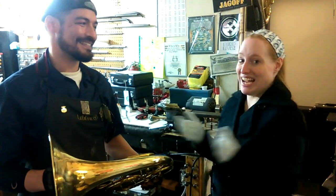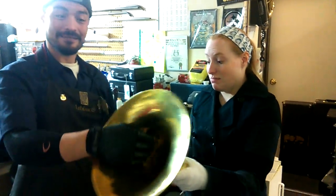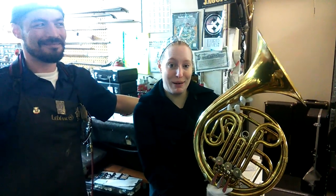Thank you to Family Music and to Anson and to Emily for restoring this wonderful horn for us. As you can see, it looks beautiful. It's nice and clean, and it's ready to go onto display.